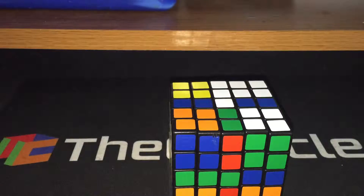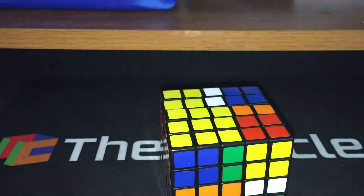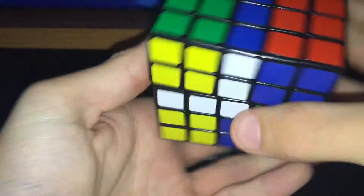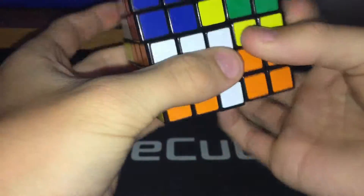I've got my timer right here, I'll go ahead and start an inspection. Okay, and time starts now.